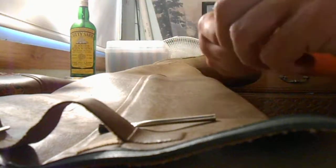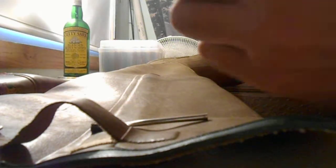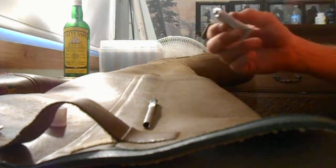When you have rubber waders, you just put on some Aquaseal. Go ahead and open up your Aquaseal. I might use the brush. Let's see if I can do this.